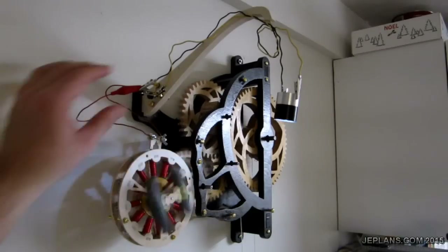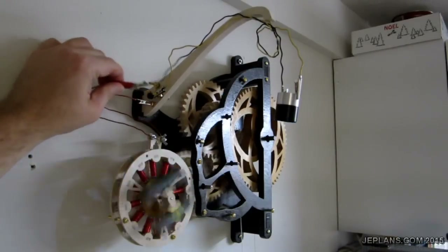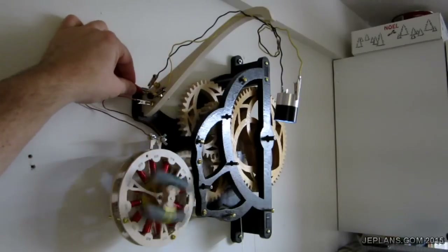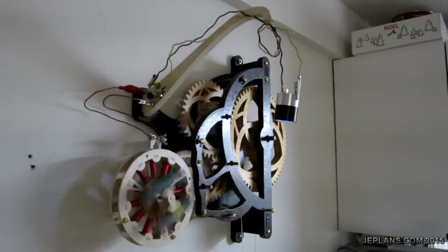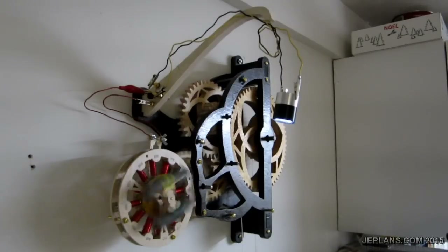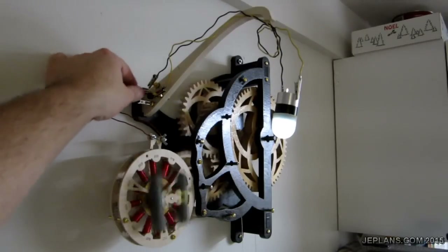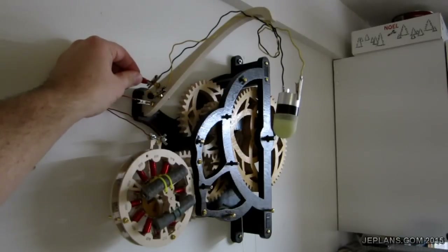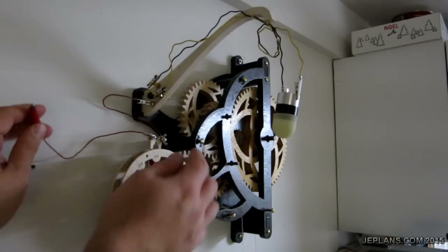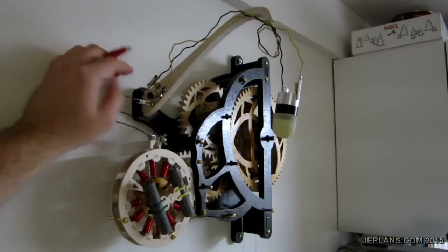Now if we do the same circuit but go back through the rectifier — notice how it speeds up when we take the load off, that's interesting as well. We lost quite a bit of brightness once you go across the rectifier. I don't know if you can really see the brightness difference. If I short it out, the load is too great and it stops right away.